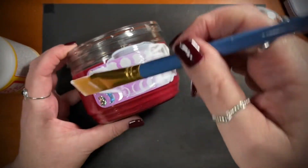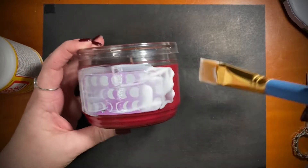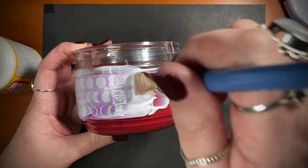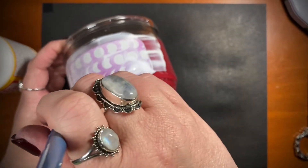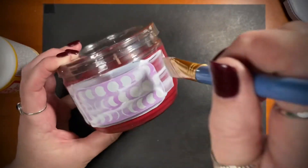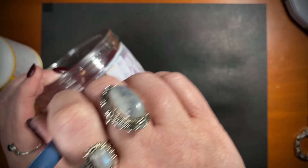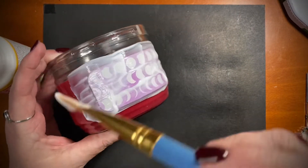It's not going to matter — it's going to dry clear. This is going to have a matte finish on it. I just like to get it so it's under there and over the top. You can use paper, you can use stickers, you can use whatever you want.